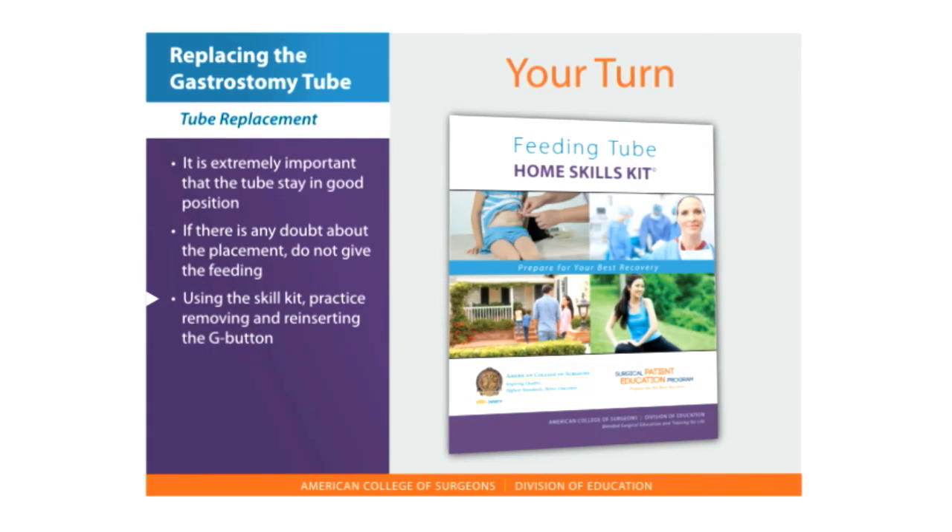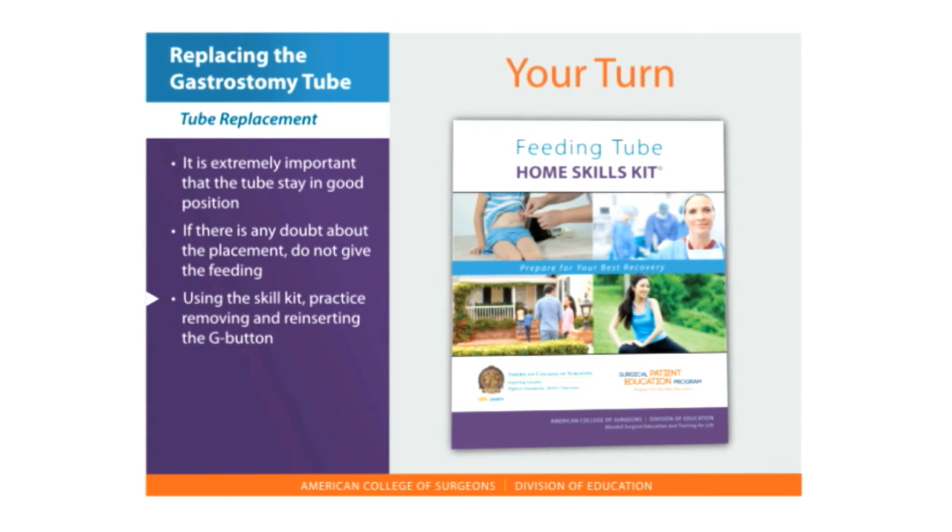Now it is your turn to practice. If you have a feeding tube skill kit, remove and reinsert the gastrostomy button.